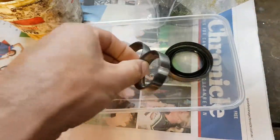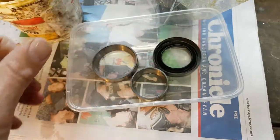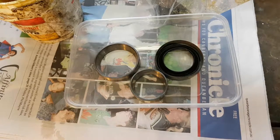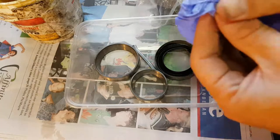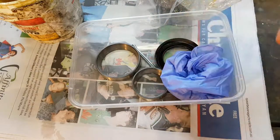There's a container — I put the old races in there, and there's the inner seal which can be reused in an emergency, though it's probably not recommended. I'm going to chuck in a new cotter pin and just a pair of gloves as well.